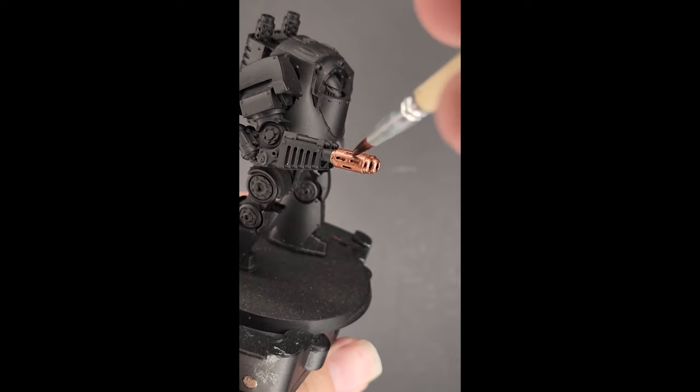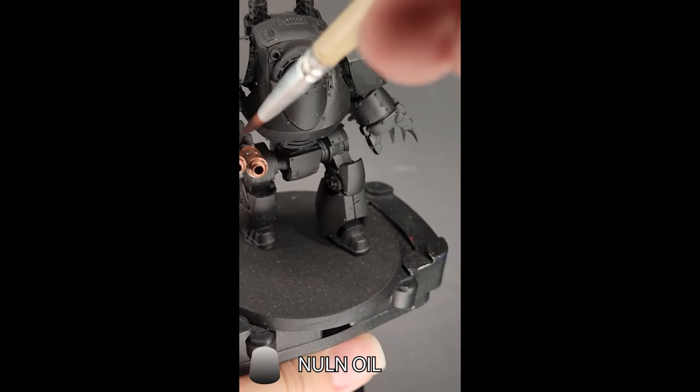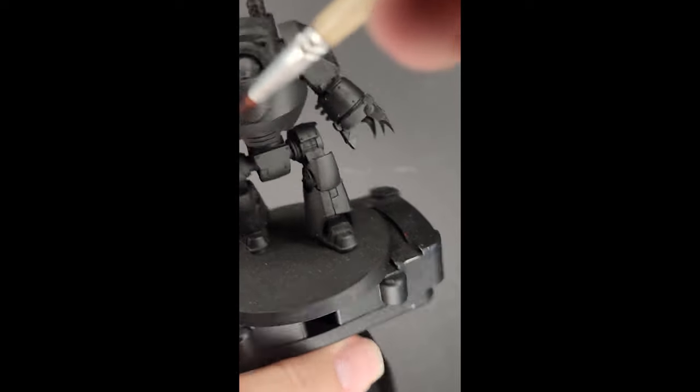From there, we're going to move on to washing the entire thing with Nuln Oil. With Nuln Oil, it's only going to take one shade, one coat.